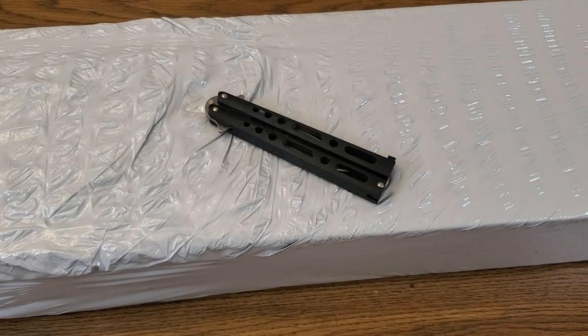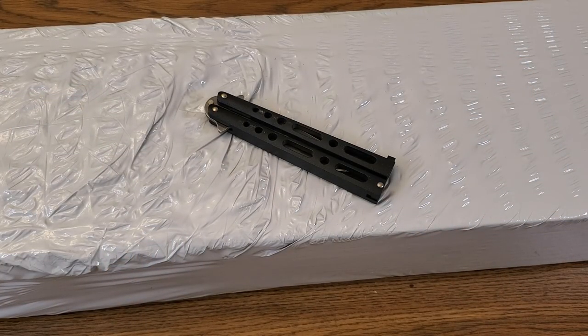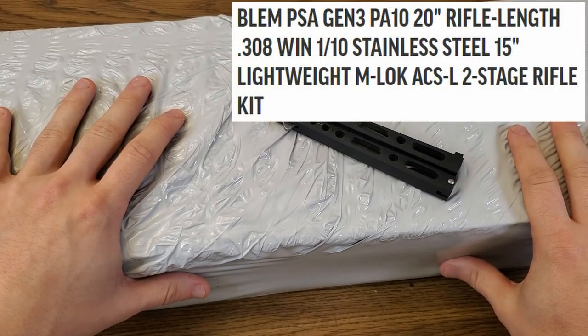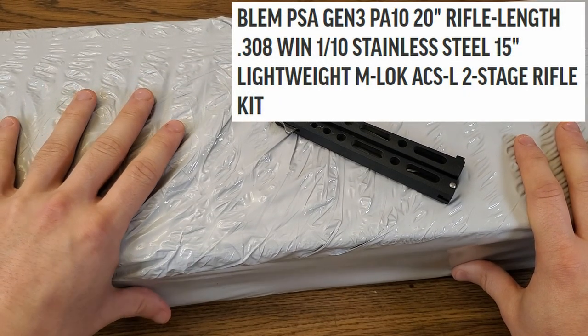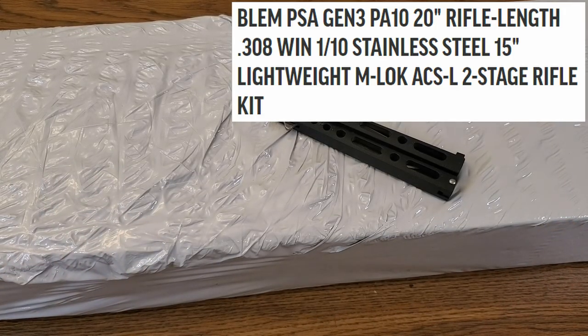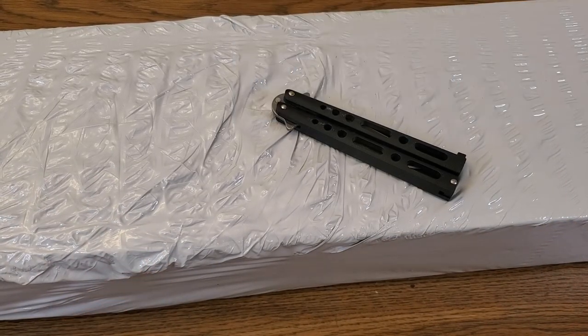What's up guys, Readiness Reviews here with you again. In place of a milsurp minute video this week we're going to be doing a box opening of a Palmetto State Armory PA10 308 Winchester rifle kit. It's been quite a while since we've done anything involving modern firearms here on the channel, and I thought this would be the perfect opportunity to dive back into that lane a little bit.